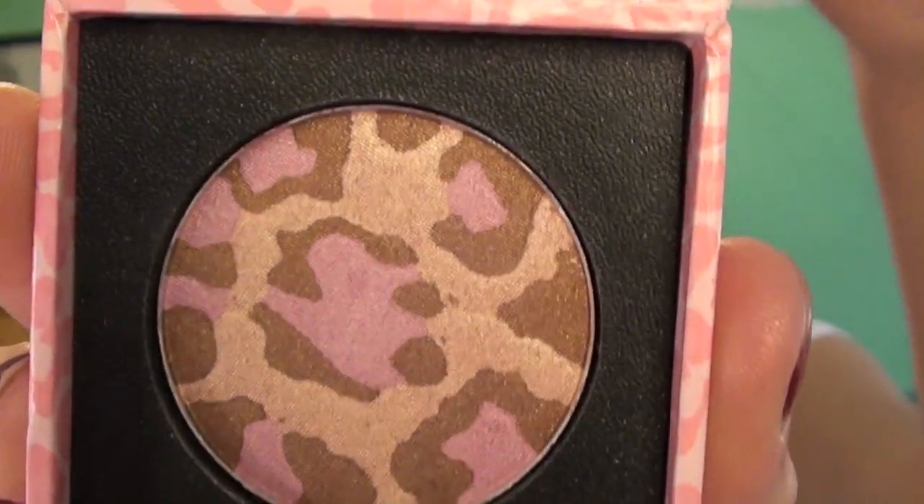This is ELF blush in Tickled Pink. I'm putting that on the apples of my cheeks and bringing it upwards. Too Faced Pink Leather bronzer — but it is literally legit like a highlight color, so I'm using it to highlight my cheekbones.